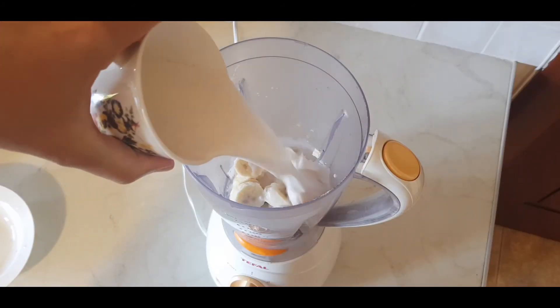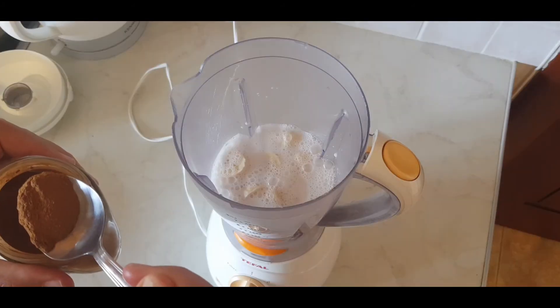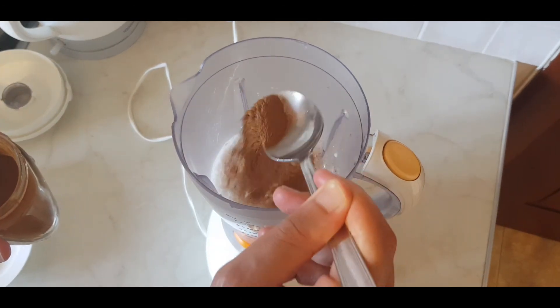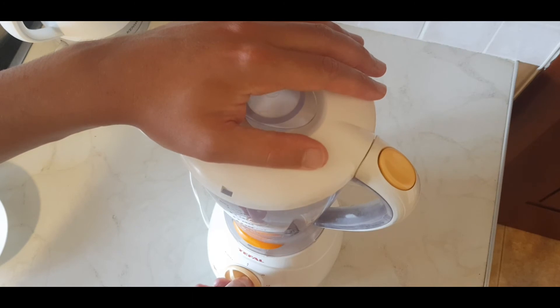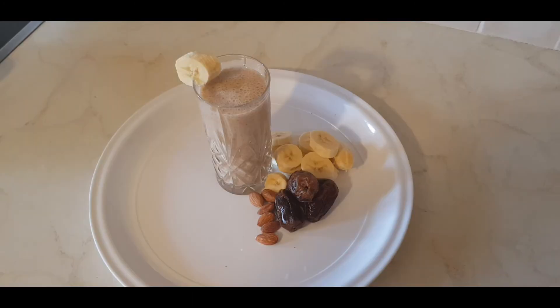One cup of milk and a dash of cinnamon. And that's it — all done. Smoothie's ready to go.